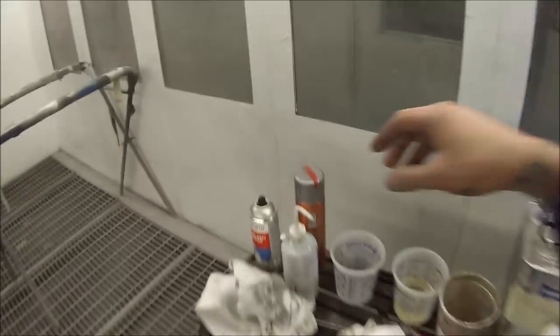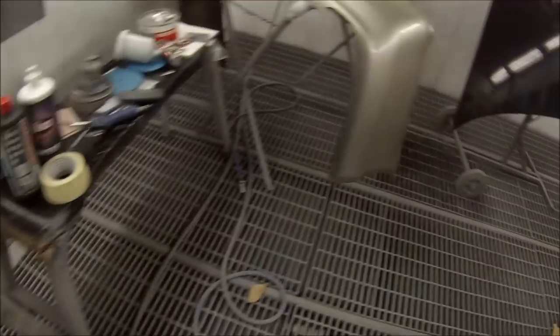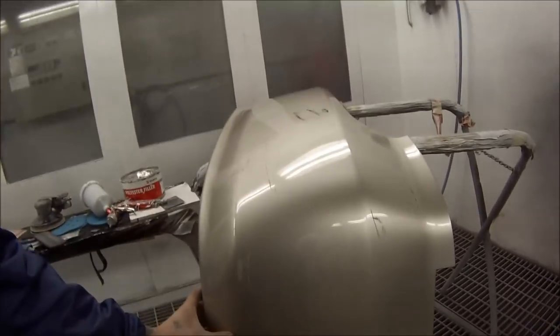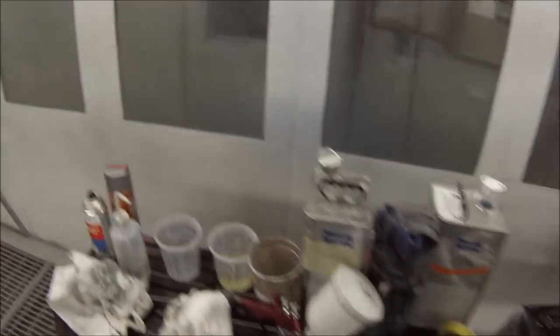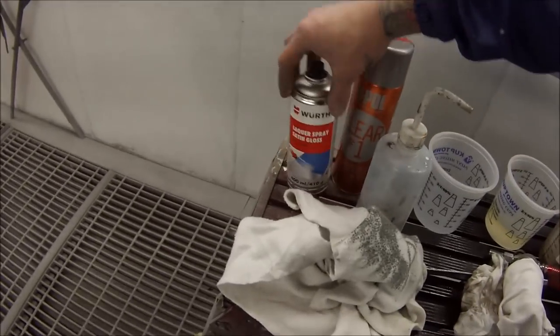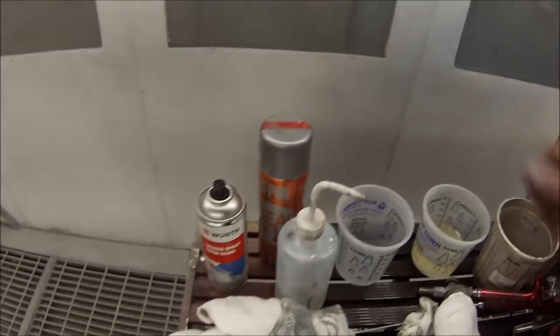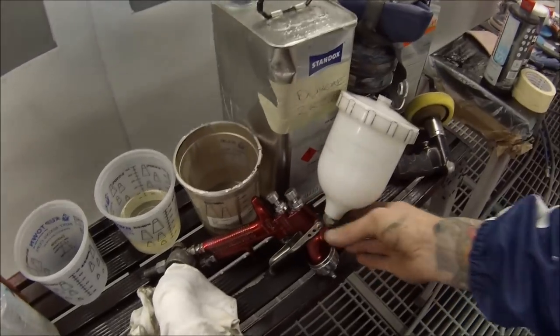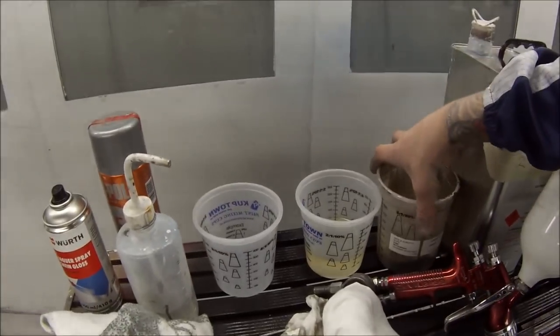This panel here we're going to be using rattle cans or aerosol cans on. And this bumper bar here, we're going to be using a spray gun and two-pack clear instead of the acrylic. We'll take you through the materials and tools required. We've got our colour for the bonnet, the black, and our clear coat. We've also got our spray gun and the pre-mixed colour for the Mitsubishi bumper bar.